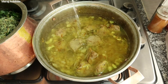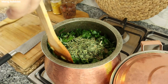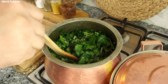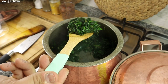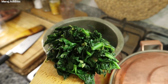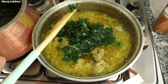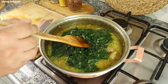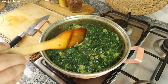توی این فاصله به مواد گوشتیتون آب جوش اضافه کنید و درب رو ببندید تا گوشت کمی بپزه. اسفناج با تره پخته شد، حجمش کم شد، حالا به ماده گوشتیتون اضافه بکنید و به مدت یک ساعت اجازه بدین کامل با در بسته جا بیفته. (Meanwhile, add boiling water to the meat and cover to cook a little. Once the spinach and leek are cooked and reduced in volume, add them to the meat and let it cook covered for one hour.)